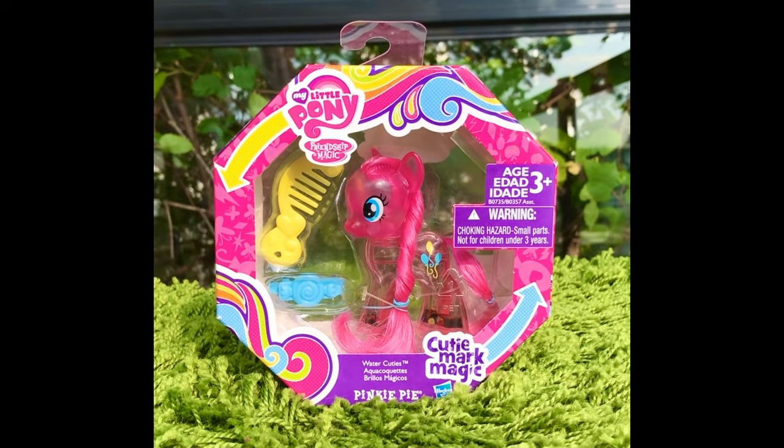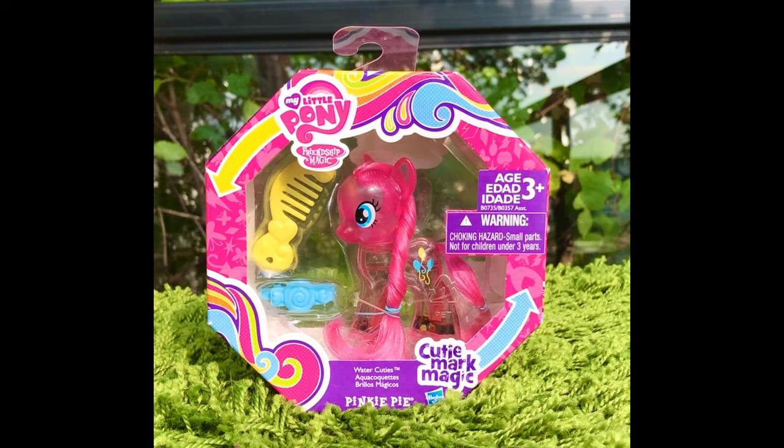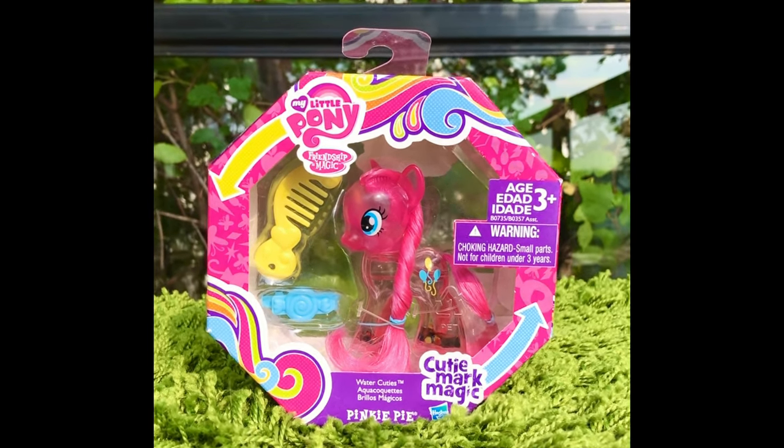I purchased all G5 toys currently available, except for that ridiculous oversized car — the one with Sunny's head in the front.